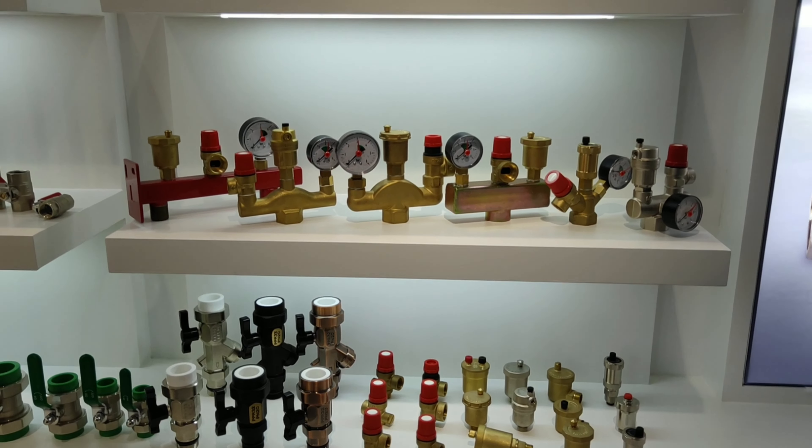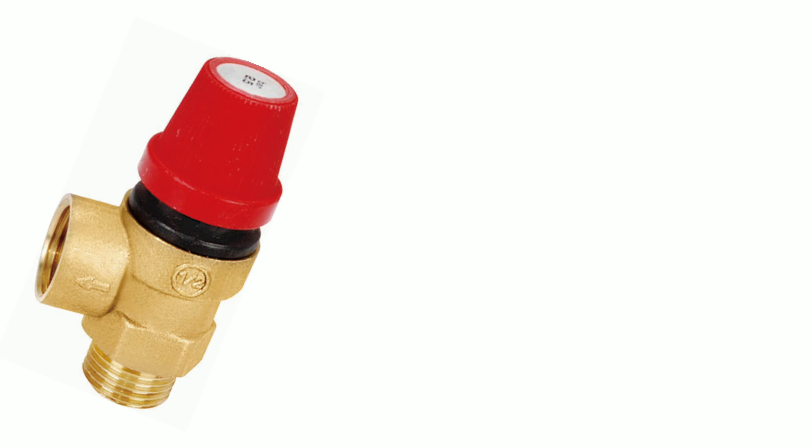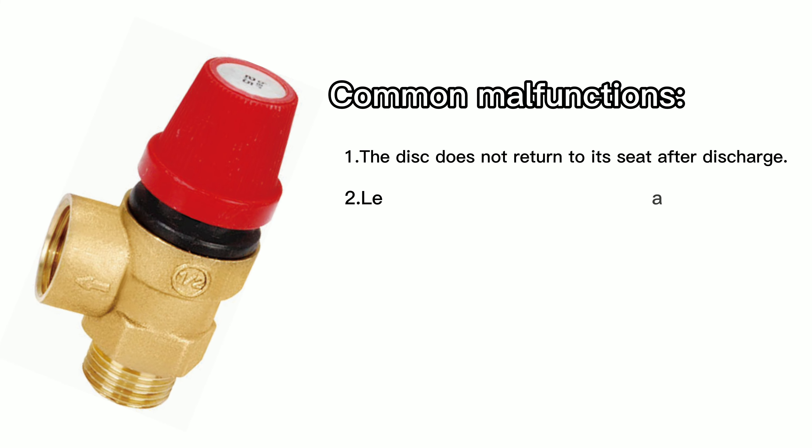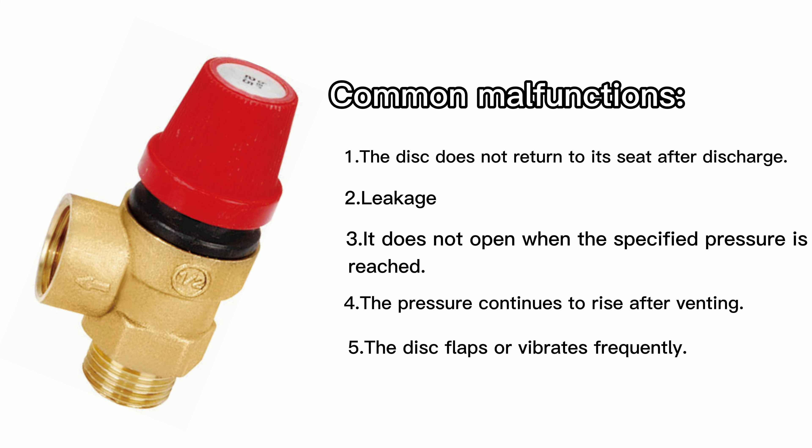The working principle of the safety valve is driven or controlled by the medium discharged from the pilot valve. The pilot valve itself is a direct acting safety valve, and sometimes other forms of valve are used.